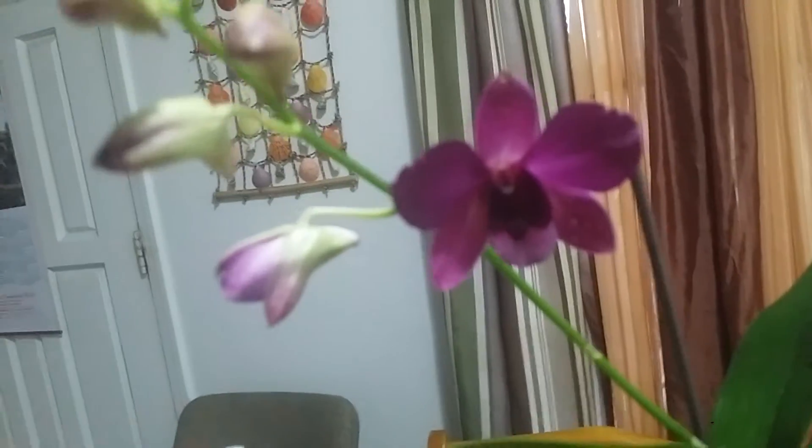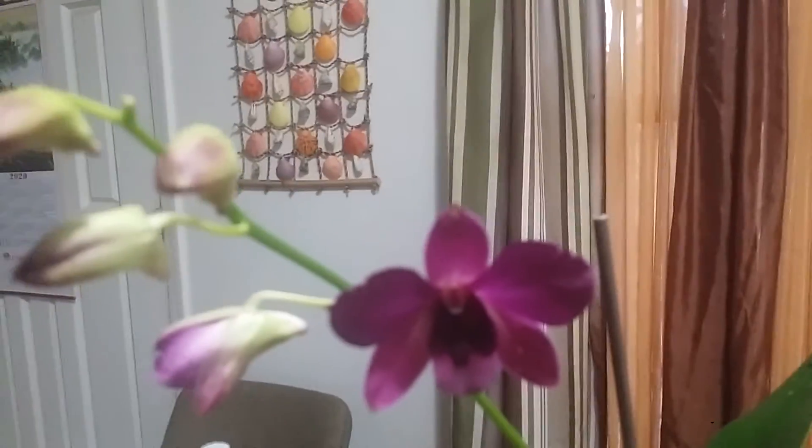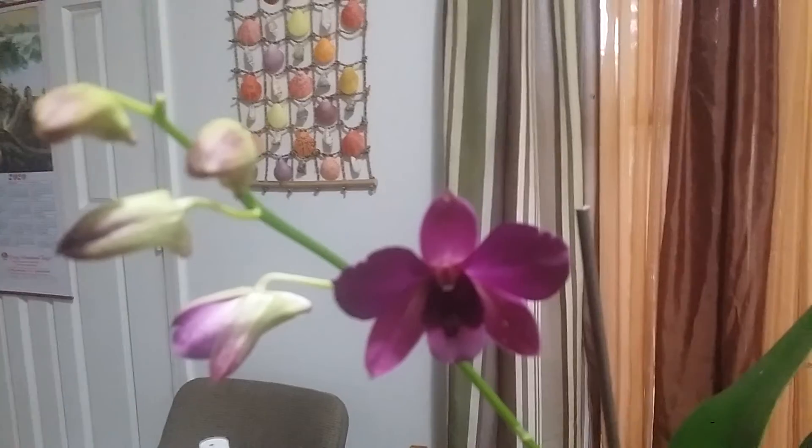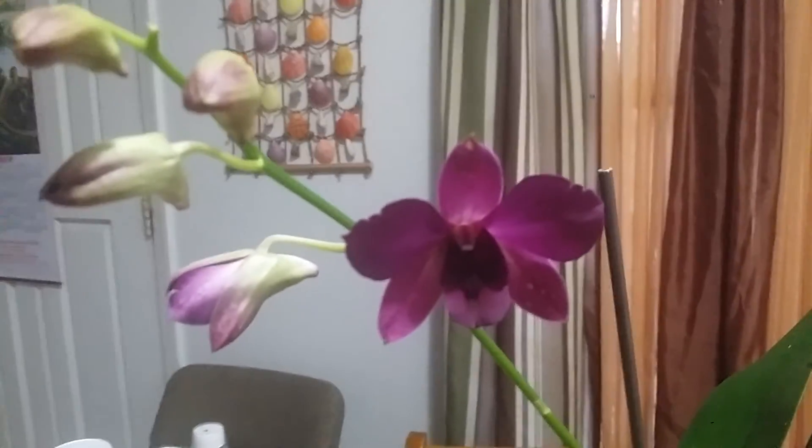I have this beautiful flower blooming for me for the first time, and my cat wants to say hi on the video — and there she is! Just wanted to make a quick video and share it with you. Thank you so much for visiting my channel and have a great and wonderful day. Bye!